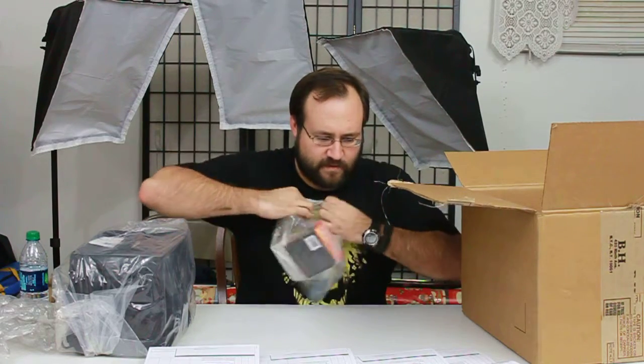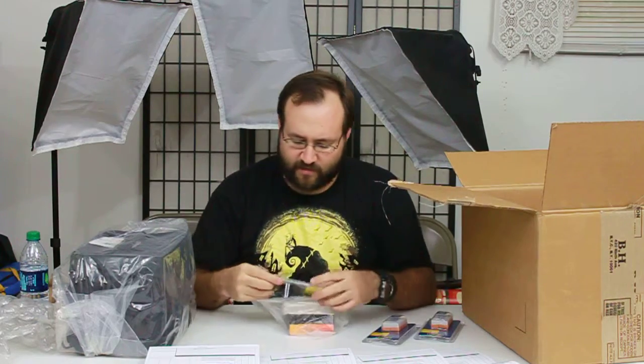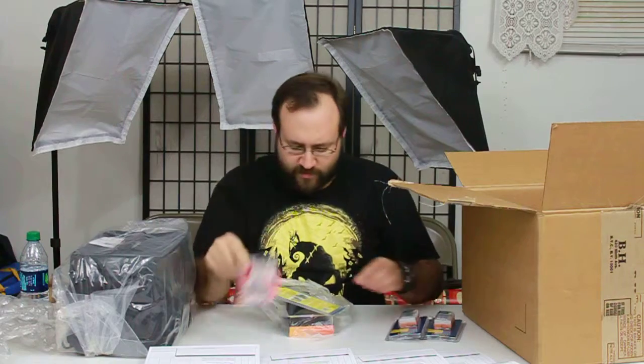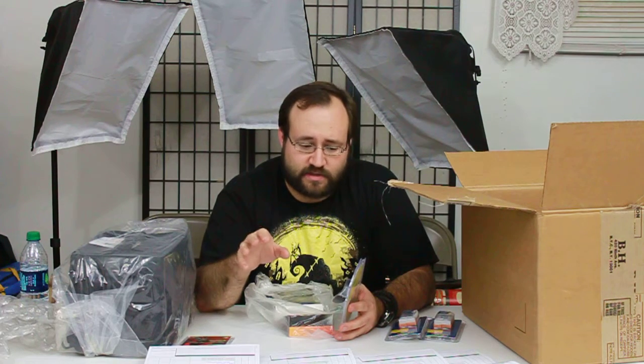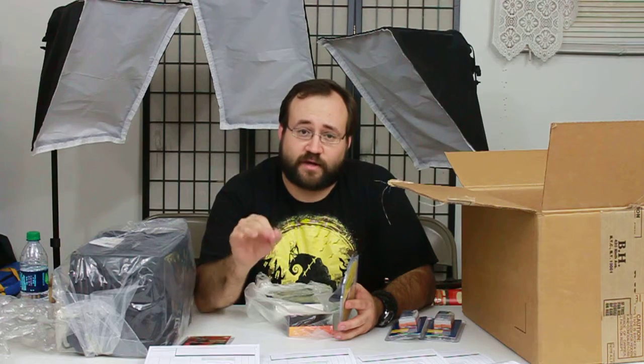I got myself some battery packs for my new camera to keep it charged, some microfiber lens cloth. This was all part of a package — there will be a link at the bottom of the video for all the stuff in this package. It was a fantastic package; I can't say enough about it. Each item I'll review separately. These are all items I normally purchase for every camera.